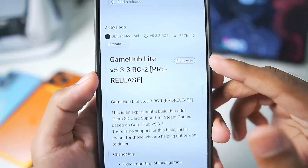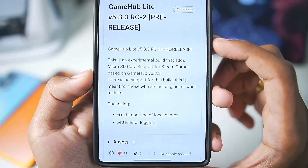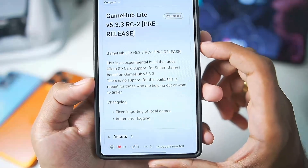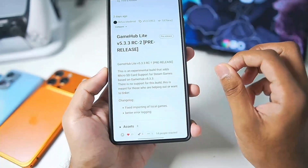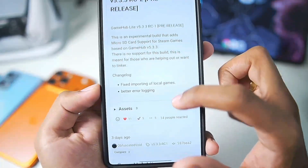Two days ago we got the Gamehub Lite 5.3.3 pre-release version, which adds microSD card support for Steam games based on Gamehub 5.3.3. This means you can use external cards or SSD to store your games inside Gamehub Android. Along with that we also got Gamehub Lite 5.3.3 Revision 1.